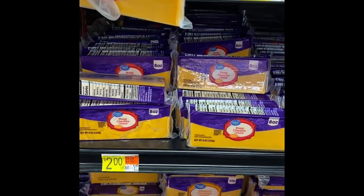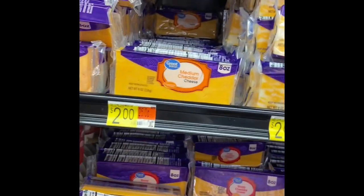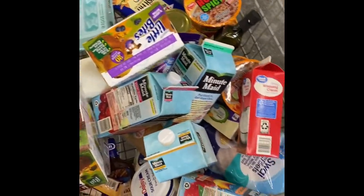I added a little bit more stuff to my cart because, you know, you can just never go for one thing and you just end up with a whole basket of stuff. So this is the end result.